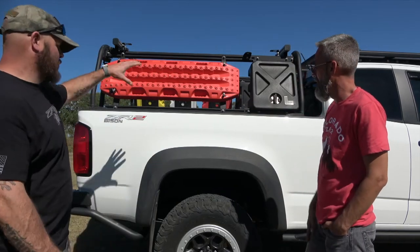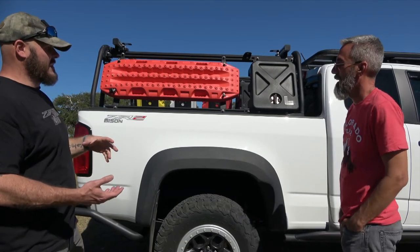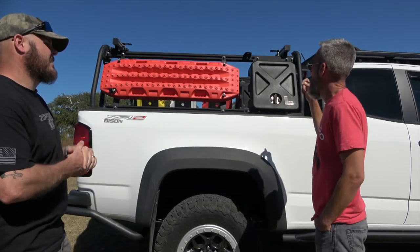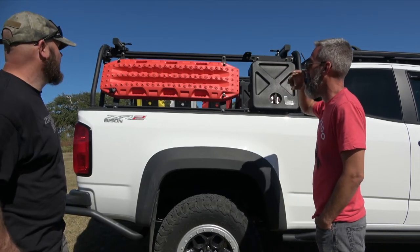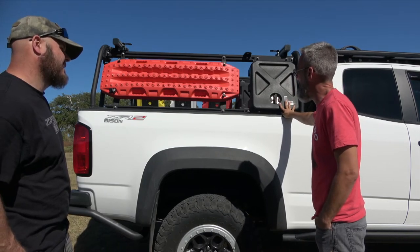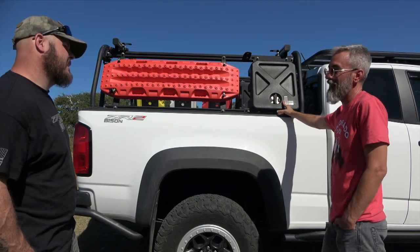The generic traction boards are okay in a pinch but the Max Tracks are stronger and thinner so you can fit more. They're more expensive but up in Montana they paid for themselves. With all the bed rack weight — the deck drawers always full of gear and fuel containers — he estimates easily 400 to 600 extra pounds in the back. He added a Deaver suspension add-a-leaf spring which supposedly gives 750 more pounds of capacity, as he was definitely sagging in the rear.